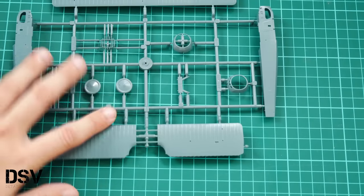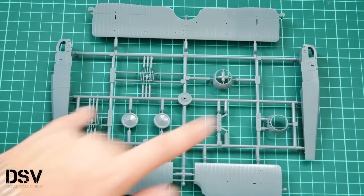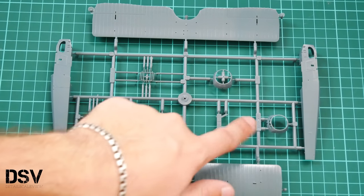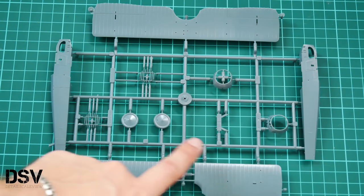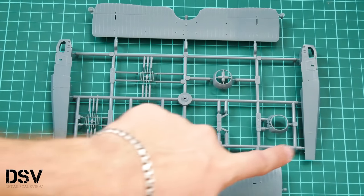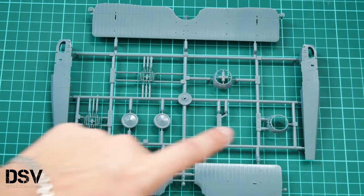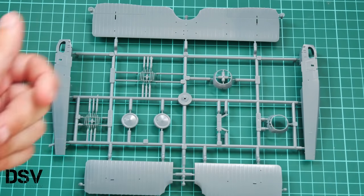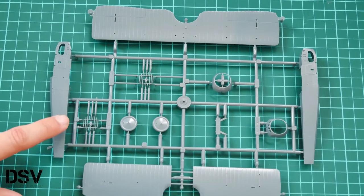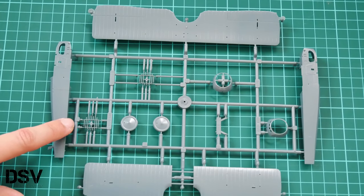Next we have another plastic frame dedicated to wing parts and fuselage halves. Note that both fuselage halves are molded without the front cowling section. We also have landing gear wheels here, and the tail area is molded separately because it comes with a separate top section piece that will cover the two fuselage halves.